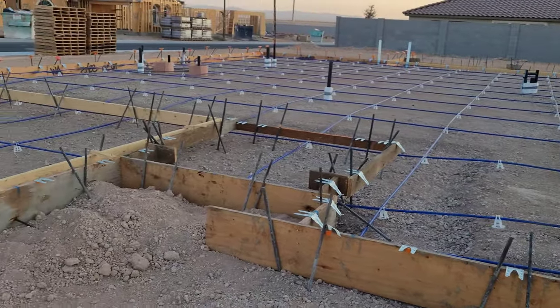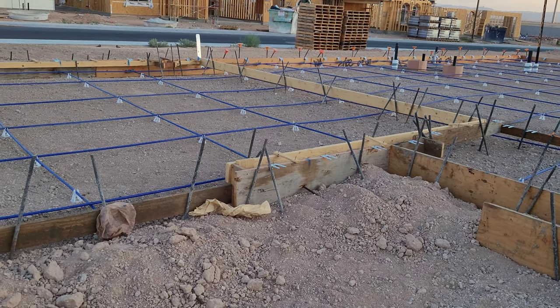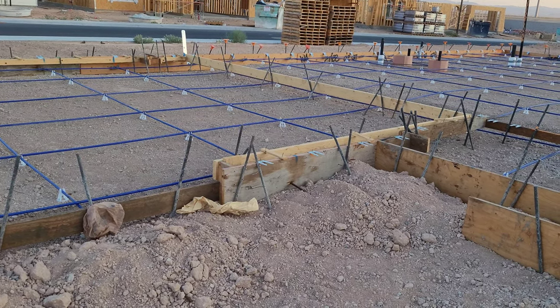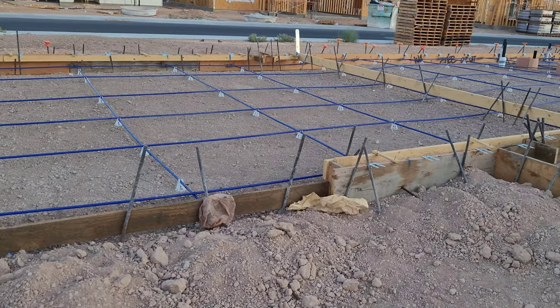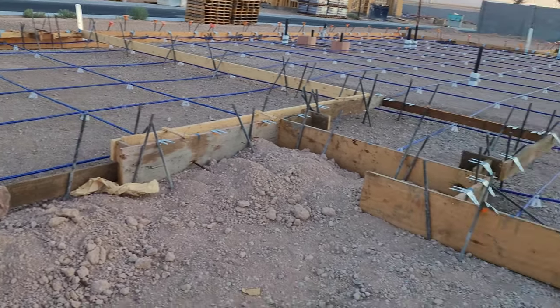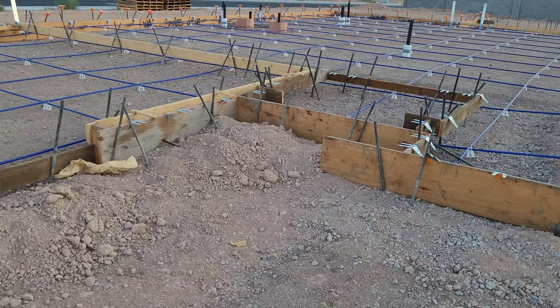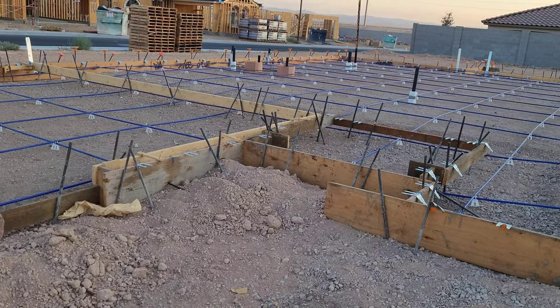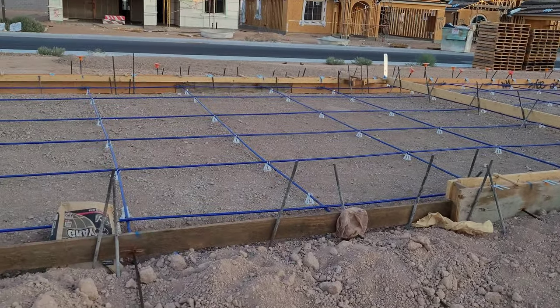One of the things that's really good about this is that typically as the home settles, a lot of concrete will start to crack and you get these big giant cracks in your foundation, which obviously is never a good thing. The nice thing with post-tension is that cracking is minimized because the foundation is under heavy tension from those post-tensioned wires running through the middle of it.